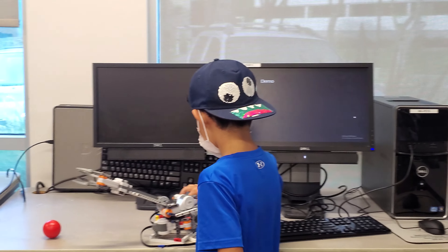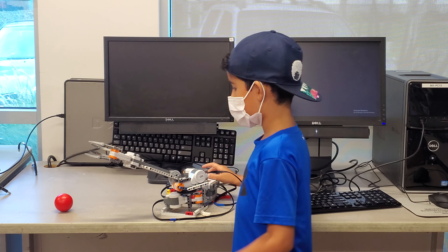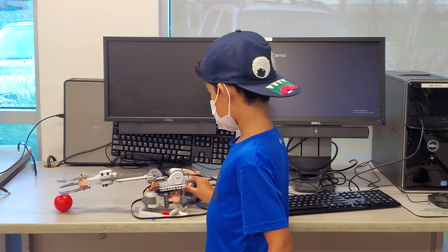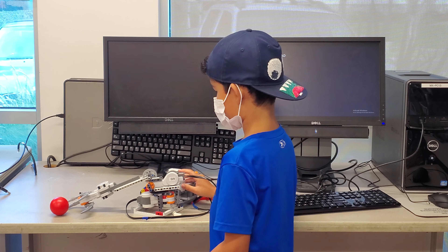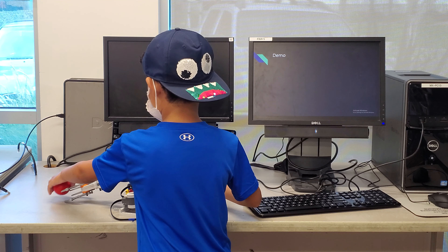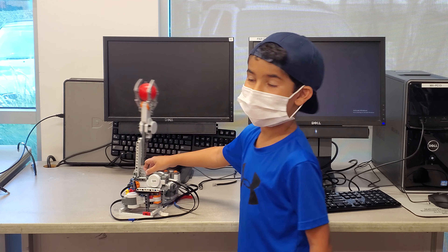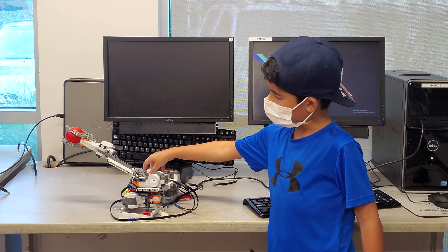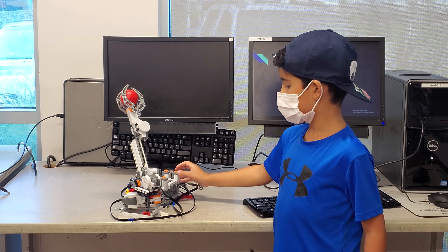Demo. Another arm — get this claw. That is not done. Can you tell us what button does what? This button makes it go down. This makes it go up. This makes the claw open and close. Left, right, and that's all.